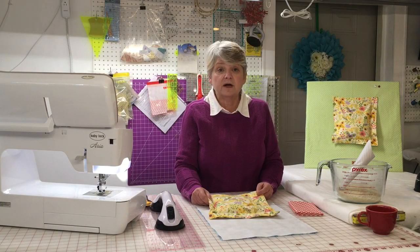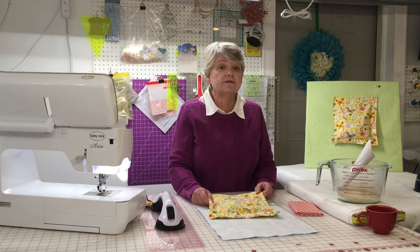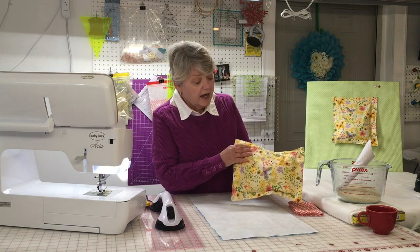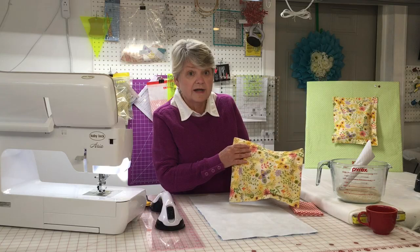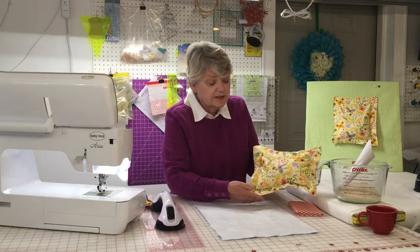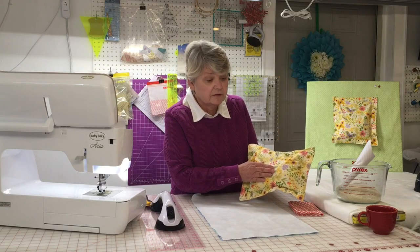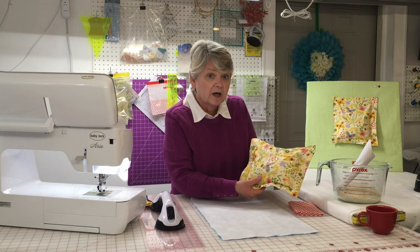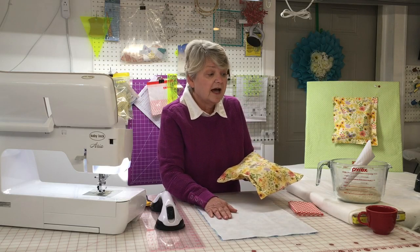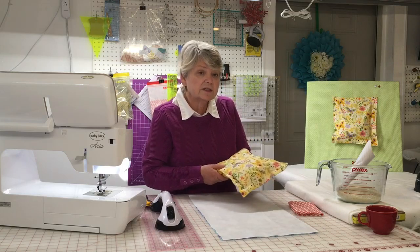Hi everyone, it's Dee Rondinella, Coordinator of Technology Training for the Stark Library, with this month's Sewing Saturday. Today we are going to learn how to use and make a microwavable rice heat pack. This particular one is approximately ten by nine inches. It is made of 100% cotton flannel with a muslin interior. We're going to go through the pieces and parts you're going to need, how to build it, and the microwave part. Let's get started.